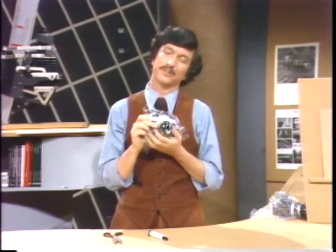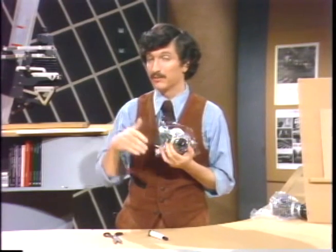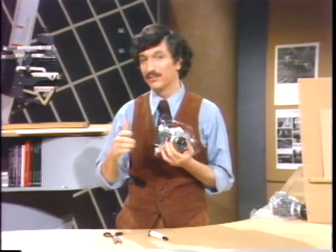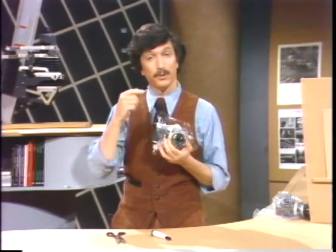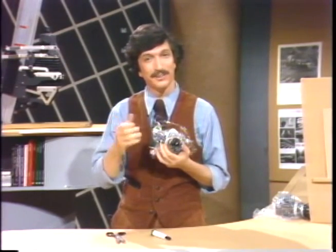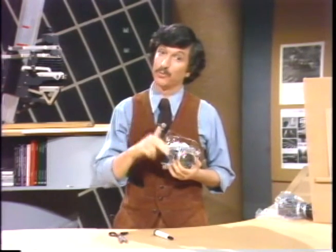Be careful, however, when you're using diffusion because not all subjects work equally well with it. It's a very romantic and soft effect. Some subjects just simply don't look right. So take your picture twice, both with a diffuser and without a diffuser, and then the results themselves should tell you whether the technique was right or not.